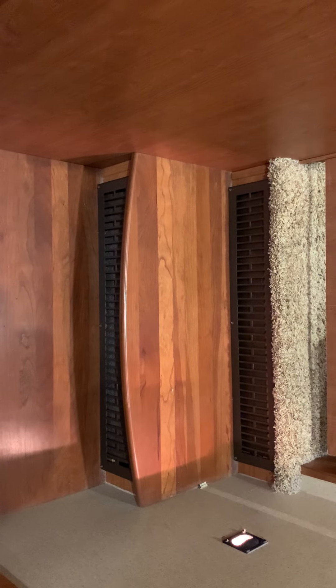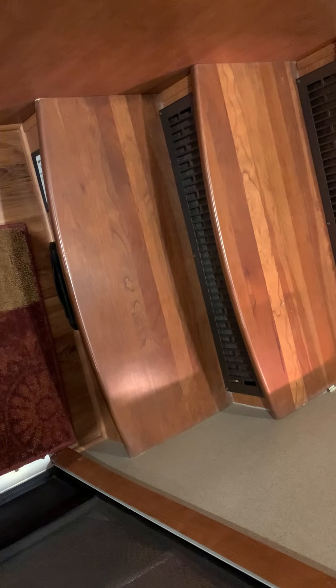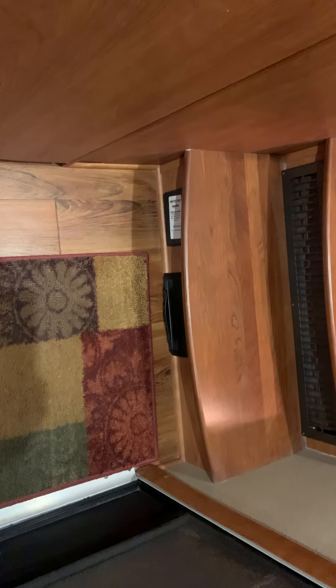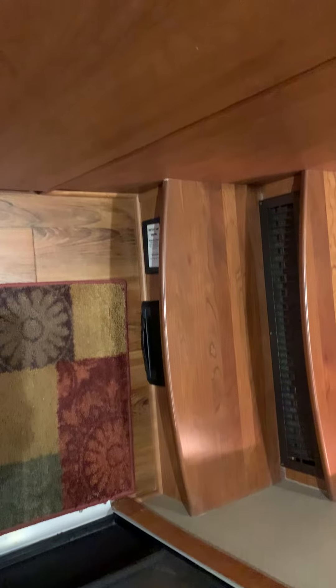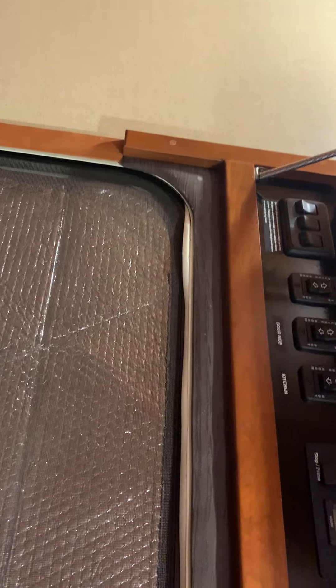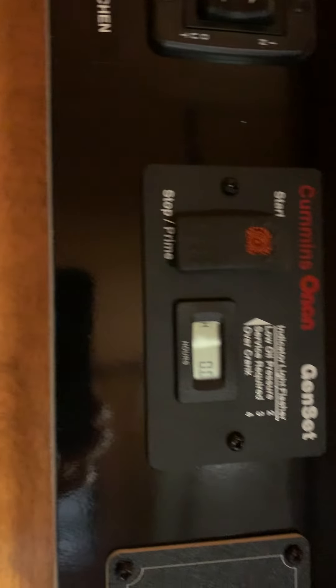We have the propane heaters and a little light over there. We have the vacuum system right there and then the dust collection system right there. And if I go up here, we have the slides and the generator prep here.